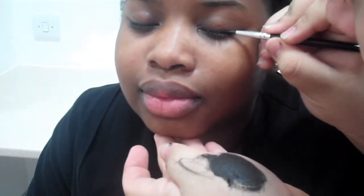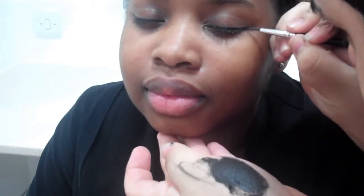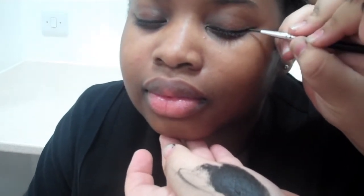So you can pick up more eyeliner and you can thicken it out and sculpt it and do whatever you like. We're going for quite a dramatic look here, so I'm just using the brush gently and very slowly to bring it to a point. And there we have our look.